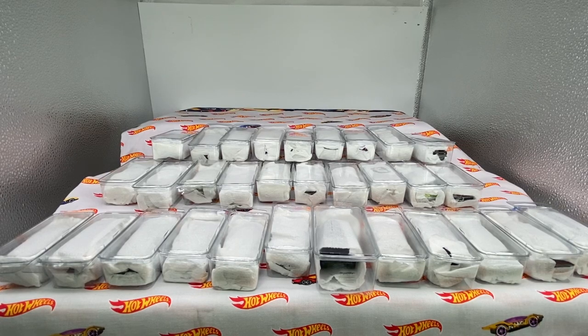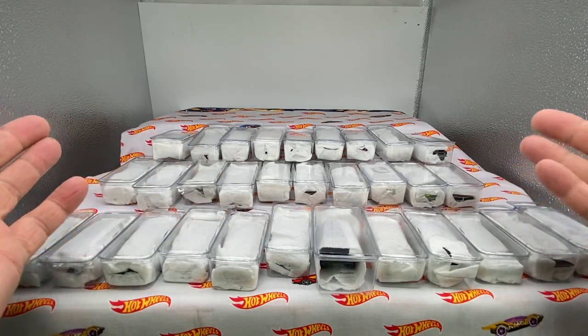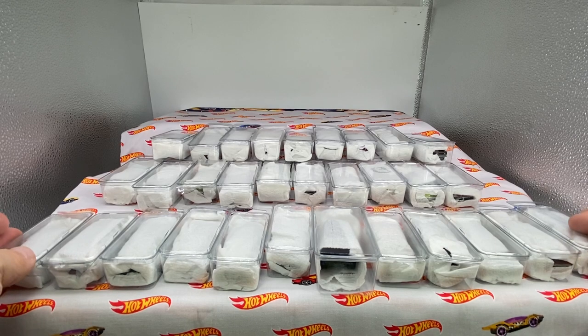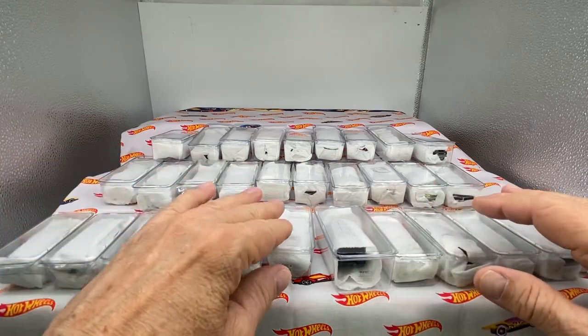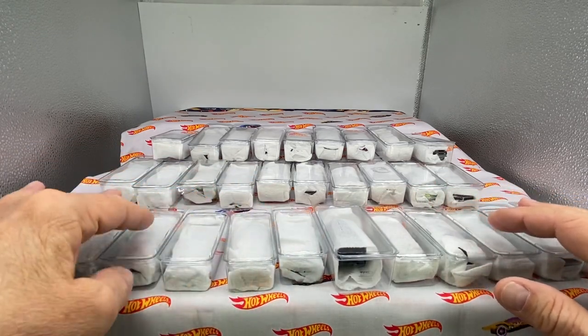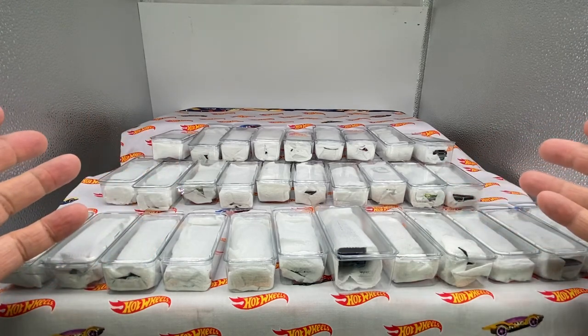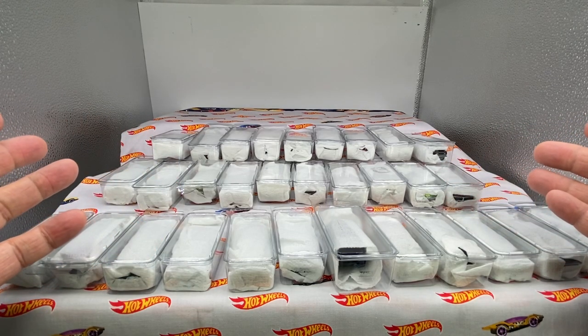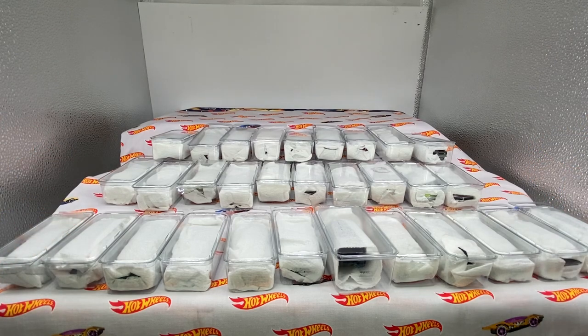Hello everyone. Welcome to Die Cast Calls. Why do I call it Die Cast Calls? I've been asked that question a couple of times and this is an example. This is a die cast call. This array of 31 red lines — Mattel Hot Wheels red lines — arrived in the mail. It was a call. The doorbell rang and these wonderful vintage legacy Mattel products arrived on my doorstep.